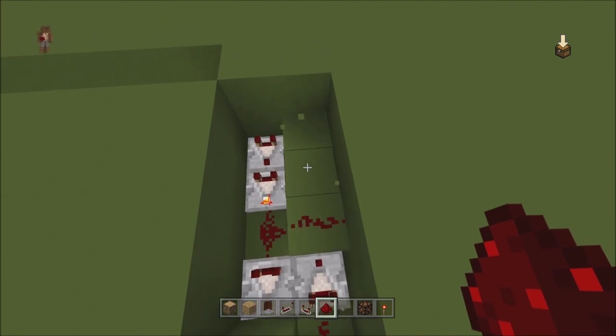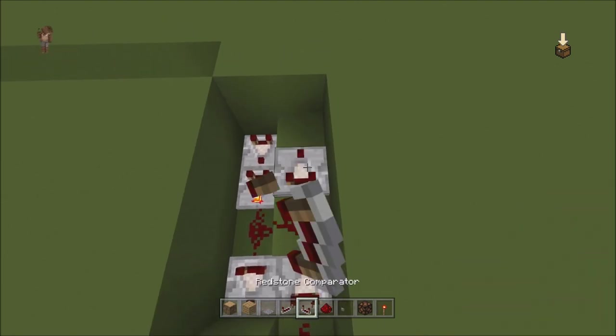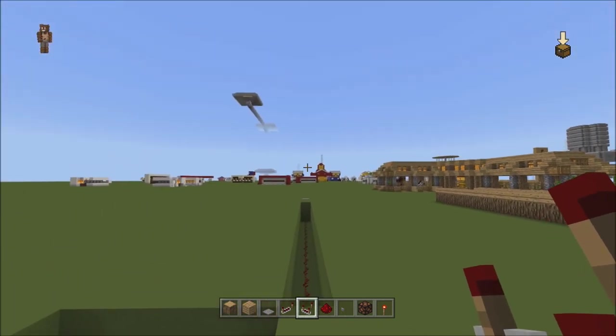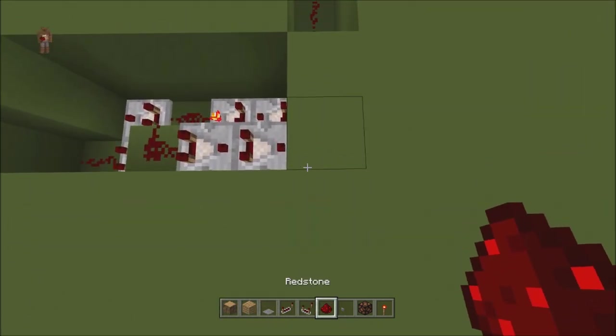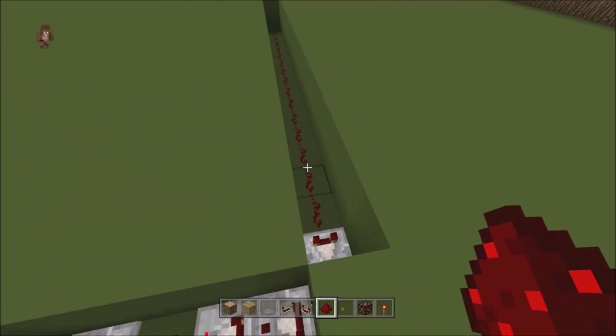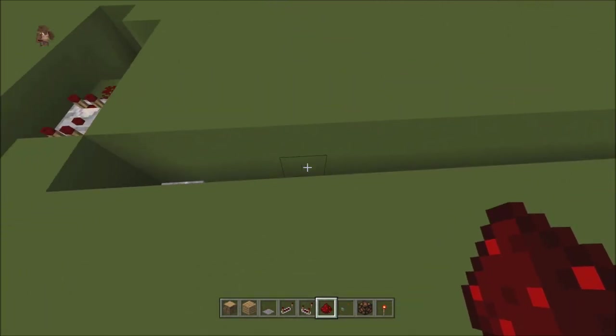Break two more. You're going to go comparator, comparator. And this right here is our middle — this is exactly where we want our signal to be. Break that and put a piece of redstone dust. Now let's work on something else.